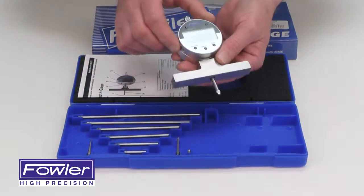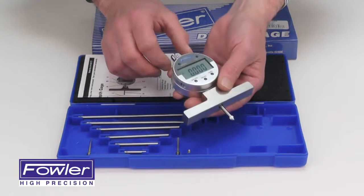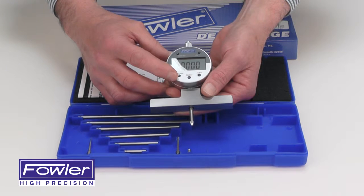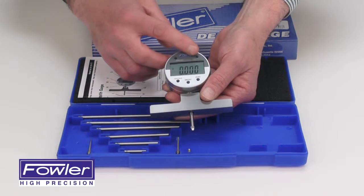Comes with an electronic indicator with a four-inch base, ground and micro-lapped for accuracy, full one-inch range. Has a millimeter/inch function, on/off function, zero function, absolute incremental function, and tolerance functions.